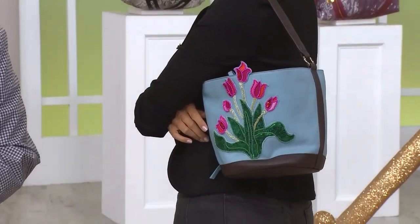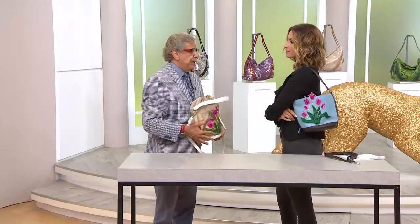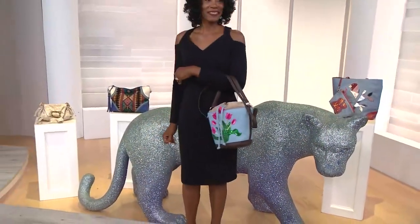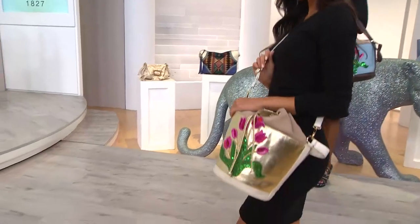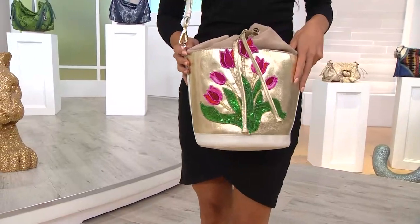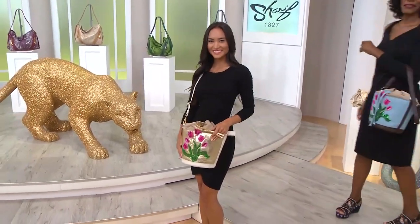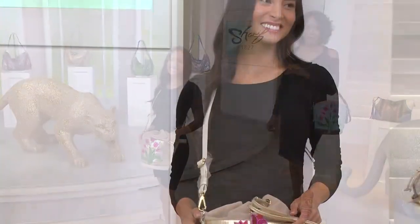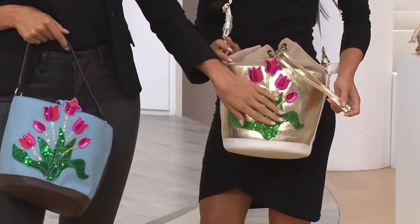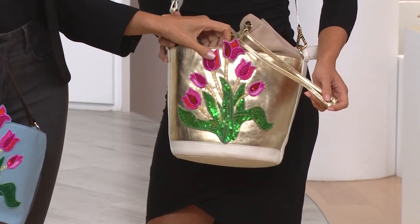I've said to you over and over — it doesn't matter which one we're talking about — do you want to make a statement, or do you want to just carry a bag? It's all about you. You deserve to make a statement. You should look at every piece as collectible, as wearable art. But with all the beauty that you see, I did not forget that at the end of the day you're going to use it — it's not just something pretty to look at.